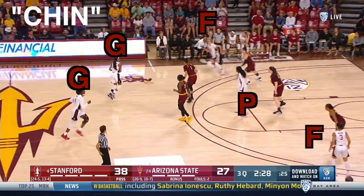More gap drives, this time from the chin phase of the Princeton offense. In chin, there are two guards, two forwards, and the post is already high at the nail.